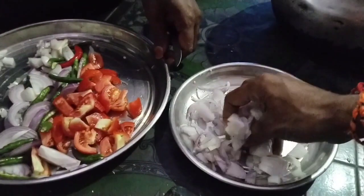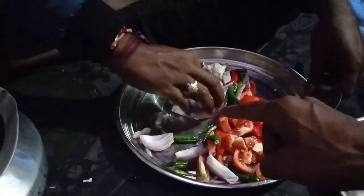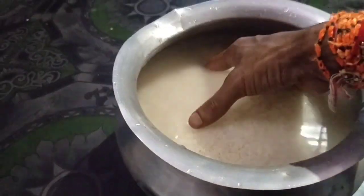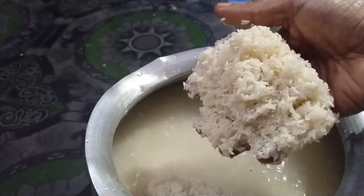Let's get started. We're going to eat tomato and two peas, and let's get started. Here we have my little bit.